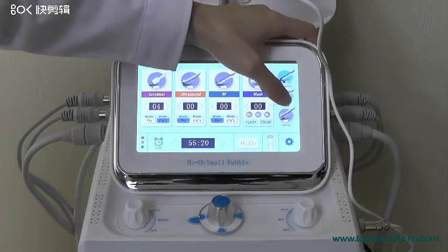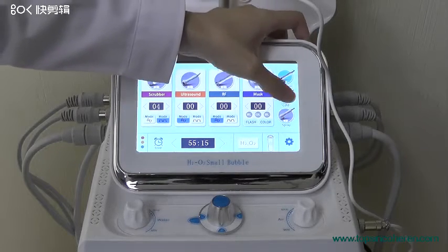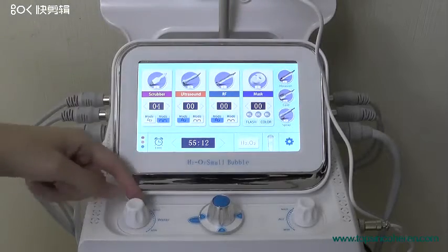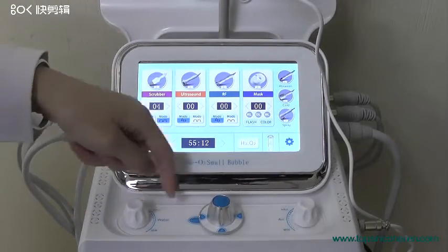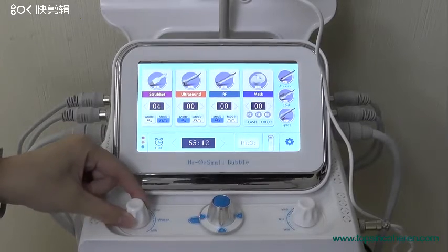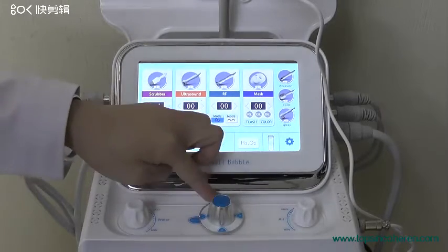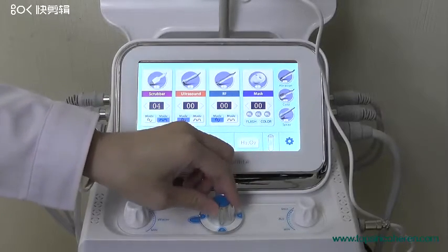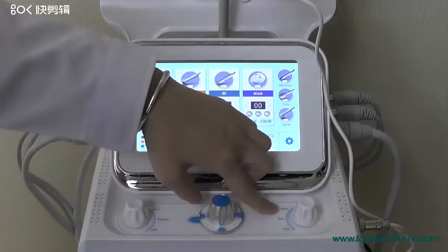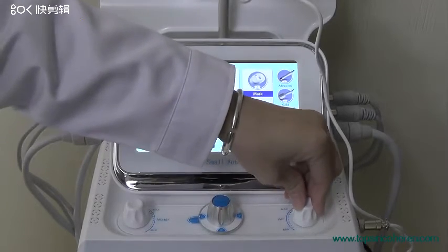There are also other three options that we can choose, and here are three buttons. This one is for the water flow for the hydro micro thermal brush. The other buttons are A, B, C, D — this is for selecting which of the three bottles to use. And here is the suction control for the hydro micro thermal brush, from mini to max.